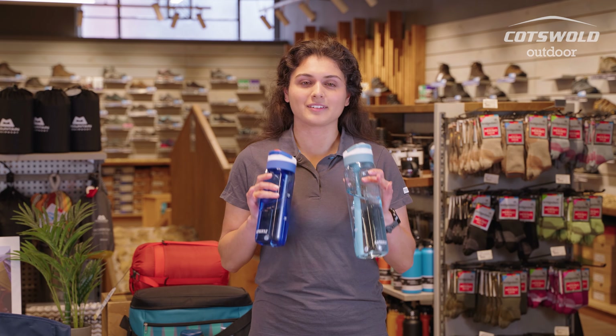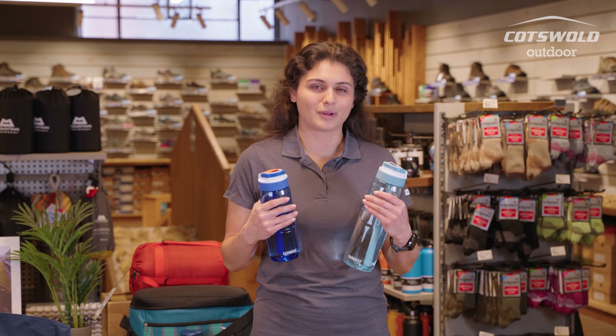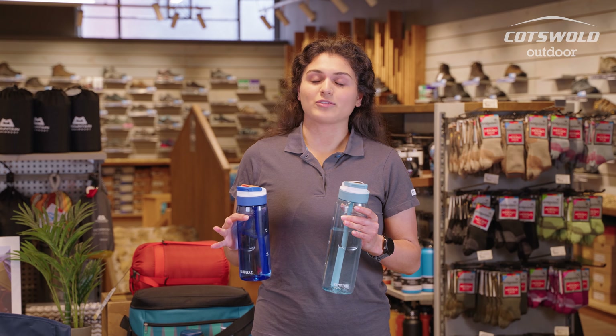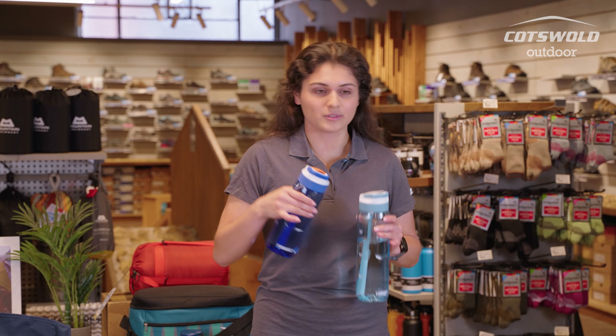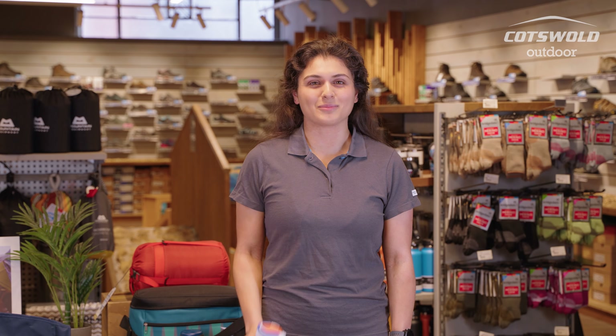I bought one for my mum, I bought one for my dad — they are my go-to bottles, my absolute favourite. I use them every day, I've had them for about two months. You can bung them in the dishwasher, they come apart nice and easy, you don't have to worry about washing them with straw cleaners. This is why this is my current favourite bottle.